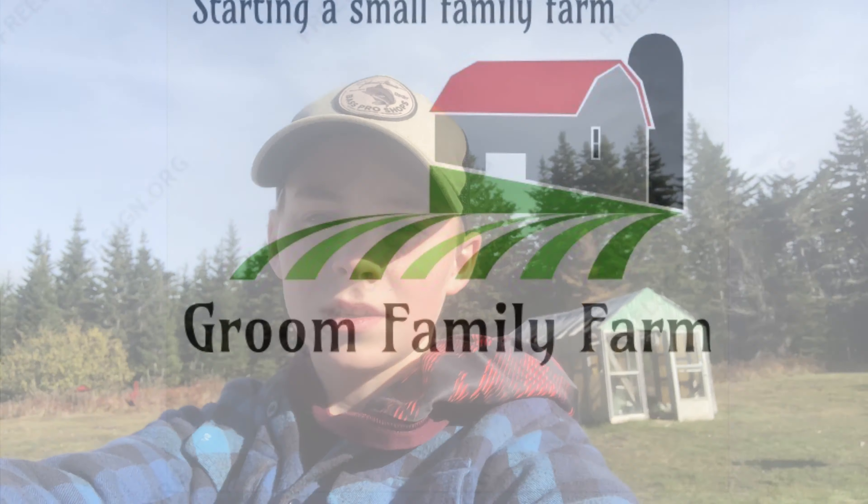Hi, I'm Ian and welcome to Groom Family Farm. Make sure to like and subscribe and we'll get on with today's video.